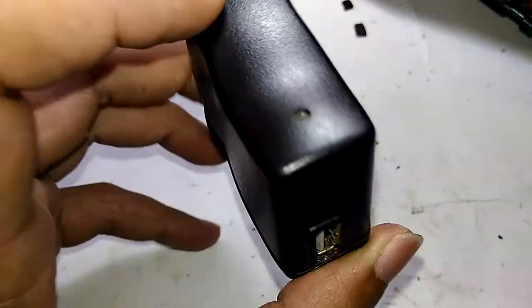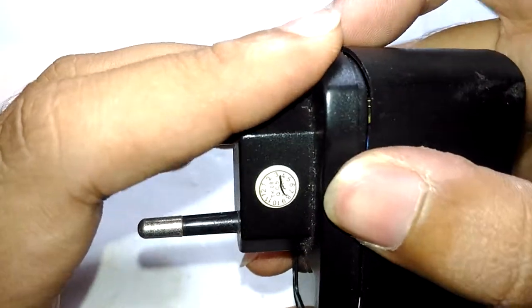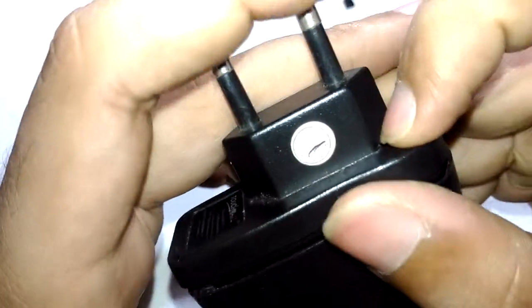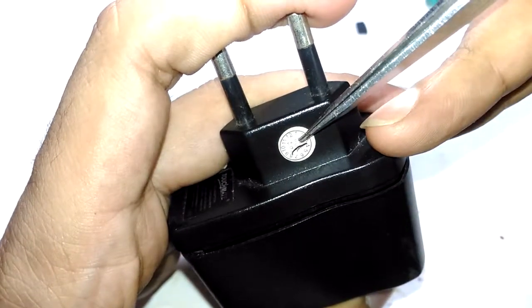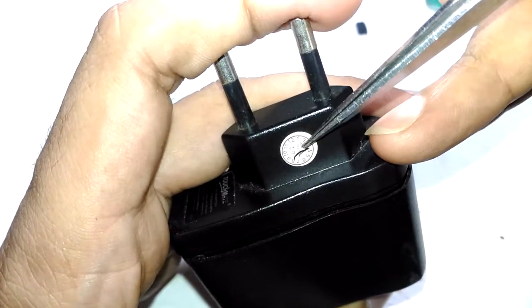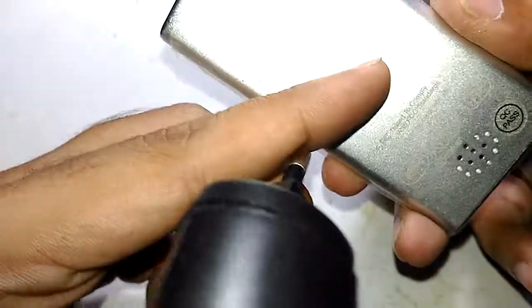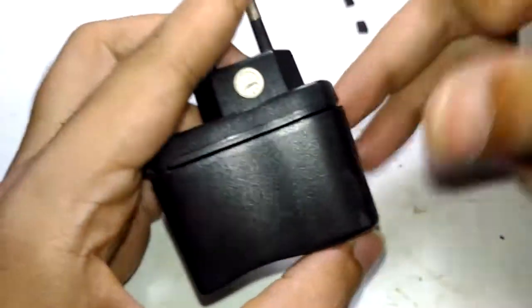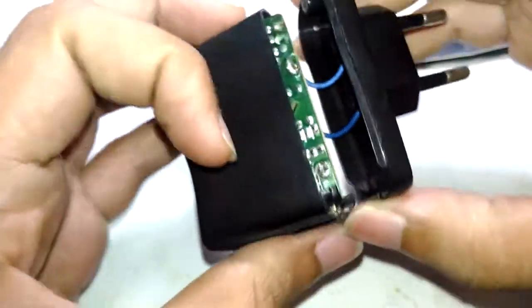You can clearly see a date code right there - it is made in 2008. So this entire thing is more than eight years old. At that time, 1GB memory for songs was a really great thing. This device can even play videos and games - I will make a separate video about that.